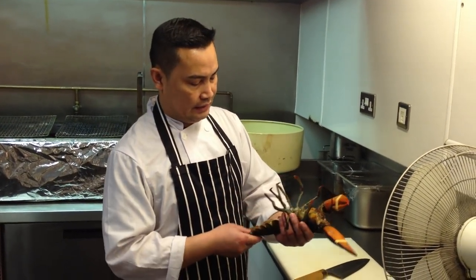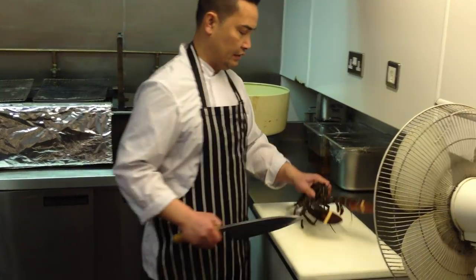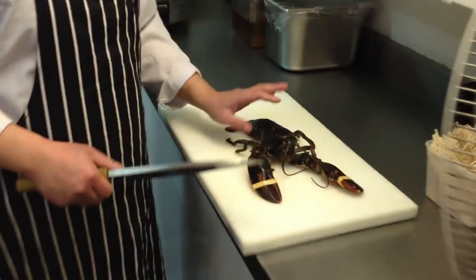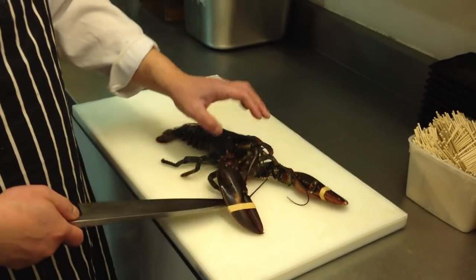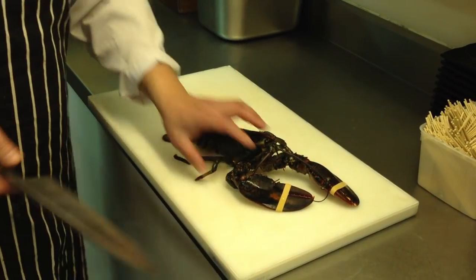Today I have a lobster, about 600 grams. We're going to bake this in the oven and make some sauce. I'm going to use half the body — this part I'm going to make salad or tempura, and the whole body I'm going to put in the oven.